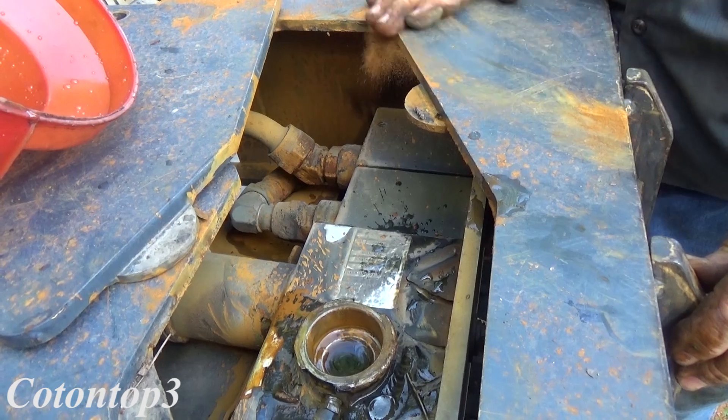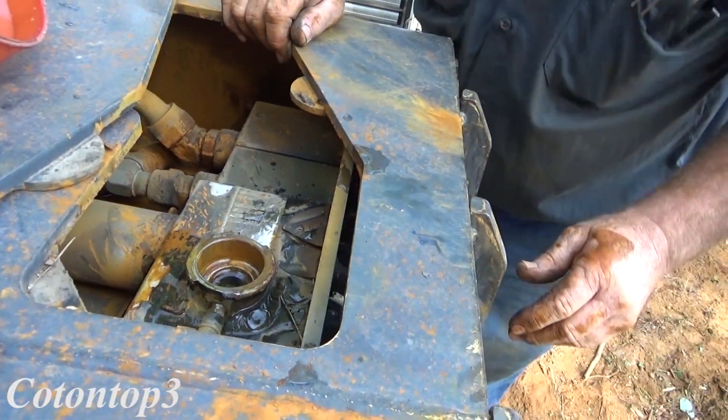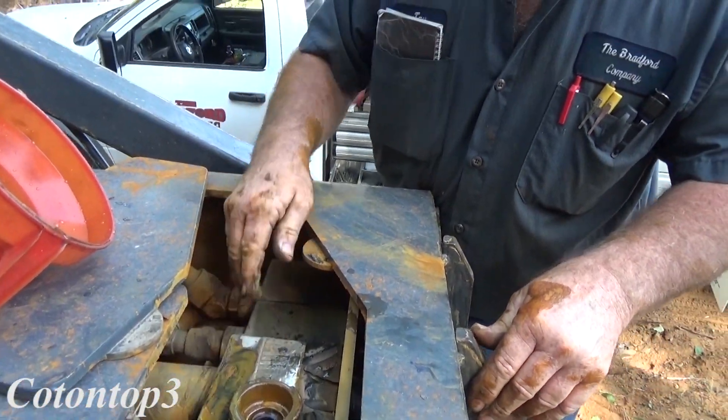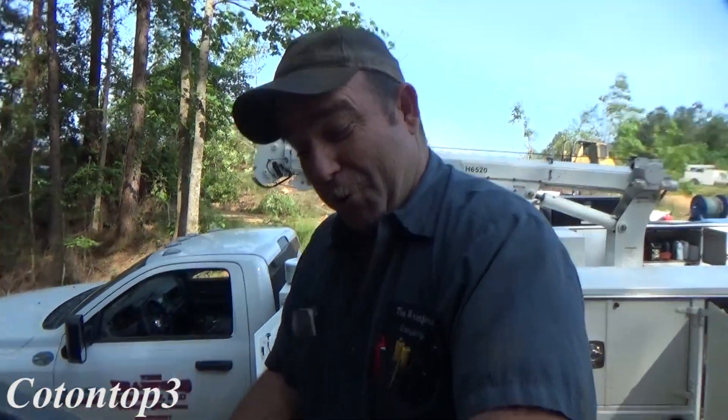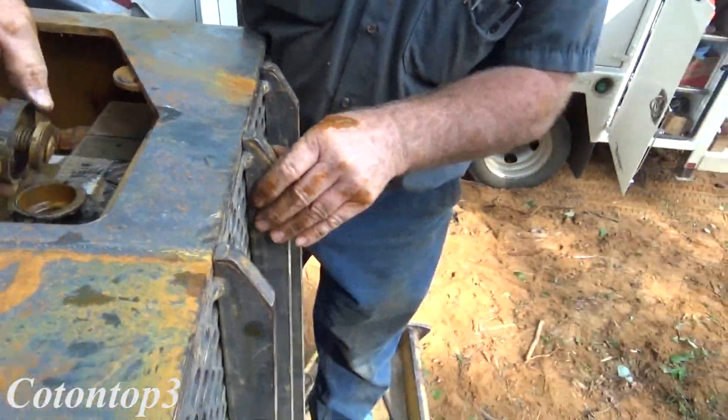Of course, all you mechanics out there that watch this stuff are probably thinking just like Jay and I are right now. I wonder what the liners look like, Jay. I don't know, but it can't be good if it ate that pipe like that. It's not good.